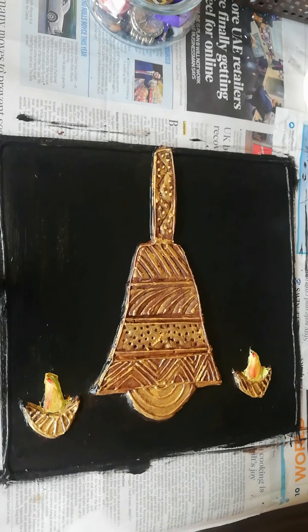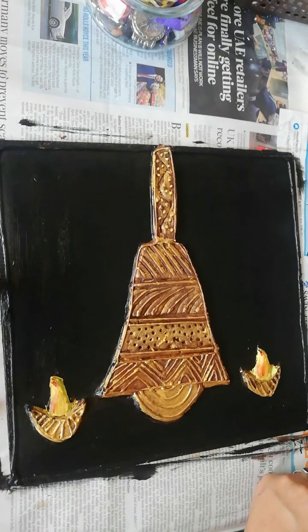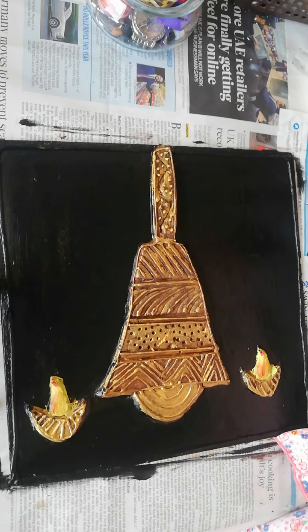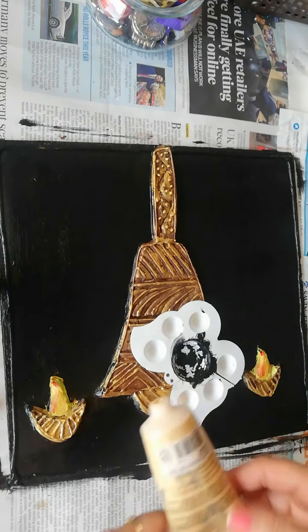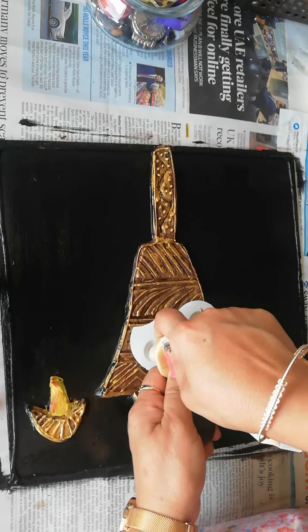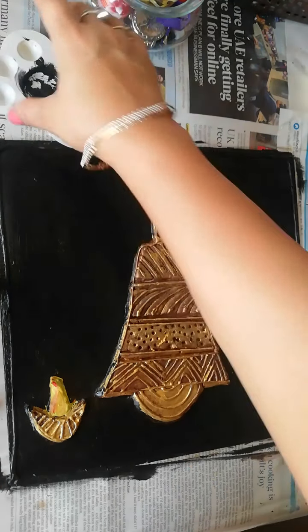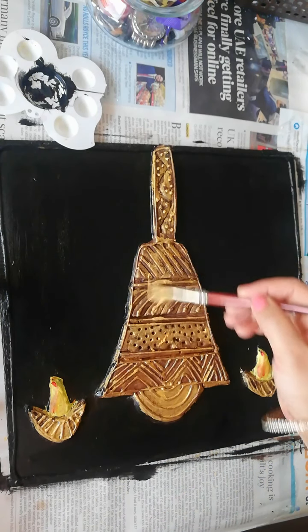Now the second coat is dry. You can see the difference — we have done it with brown color and enhanced the color. Now we will return to golden color. We can use the tube color, not acrylic or bottle color. First time I used the bottle color, but now I am using the tube color. Actually, I will use the bottle color again because we have water color.